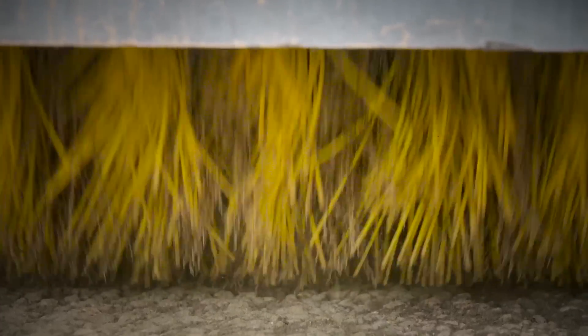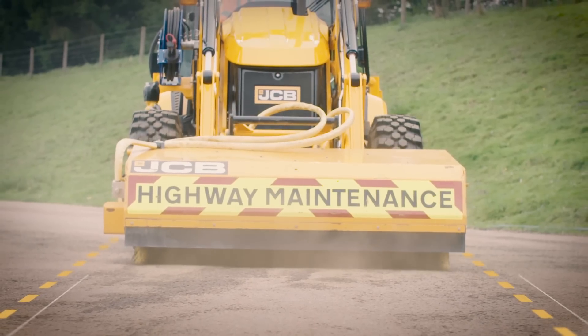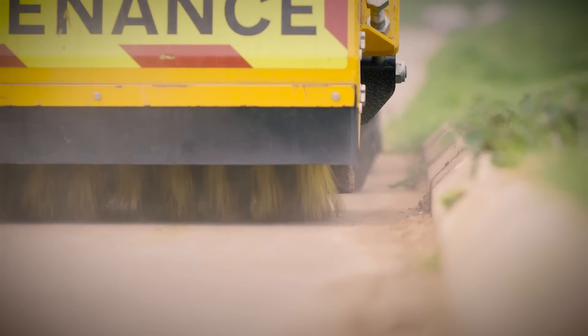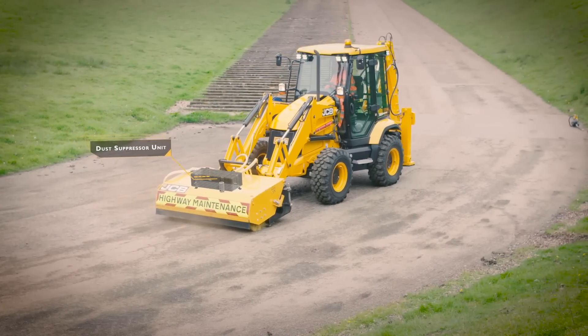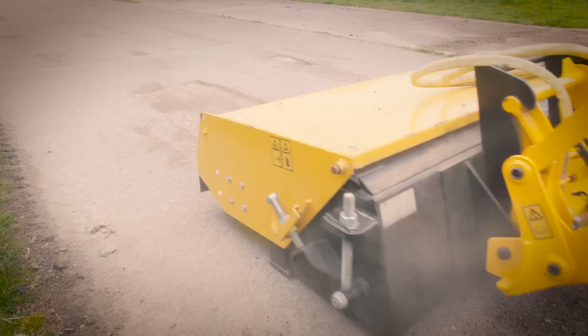The sweeper is offset to the machine to enable the operator to sweep up to the kerb without having to drive the machine onto the pavement. The optional dust suppression unit reduces excess dust and the consistent downward pressure ensures a perfect finish when sweeping away planings.